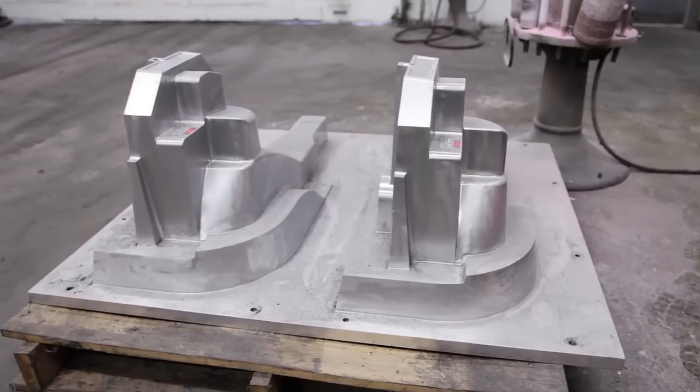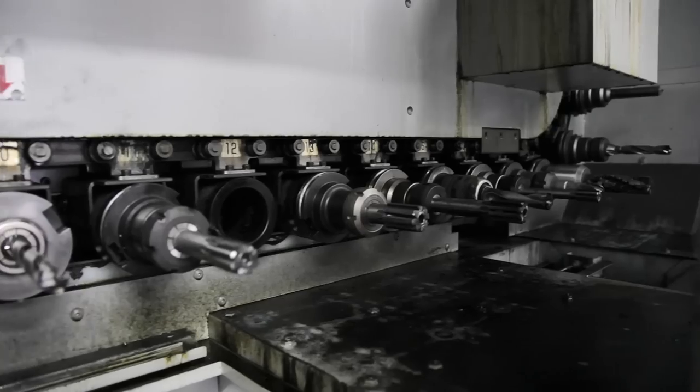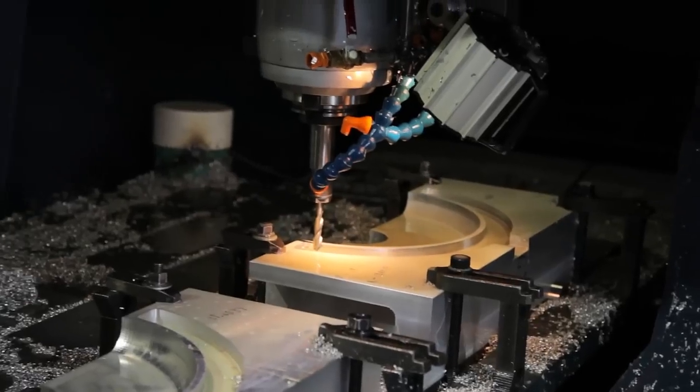Quality Castings Company has its own pattern shop right at our facility, which consists of several conventional mills and lathes. In addition, we have four CNC bridge mills capable of producing complete machine patterns.